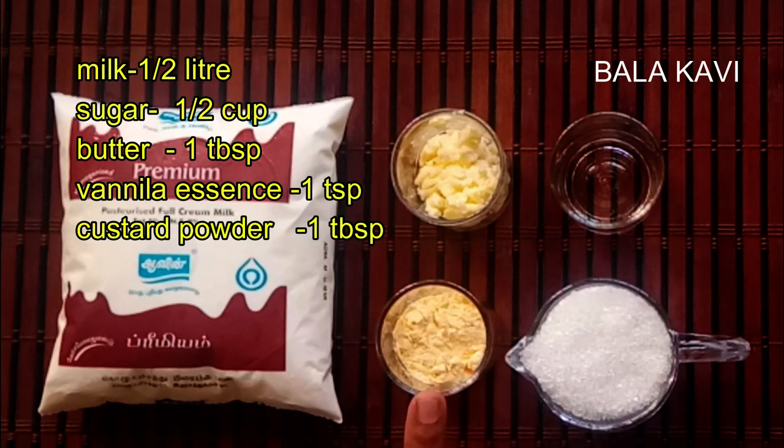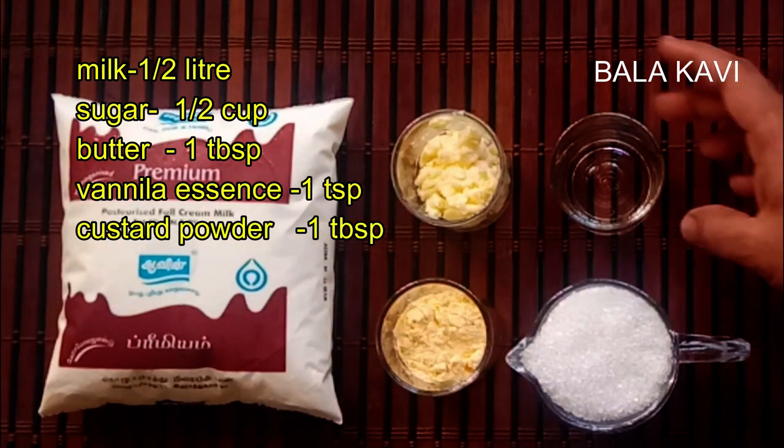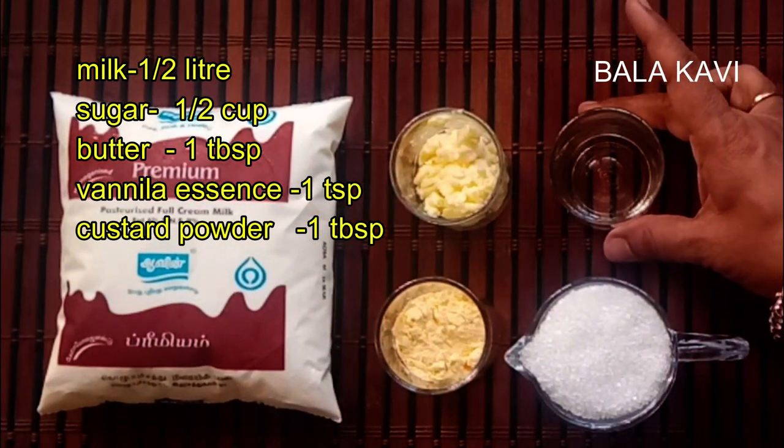1 tablespoon custard powder, 1 tablespoon butter, 1 teaspoon vanilla essence.